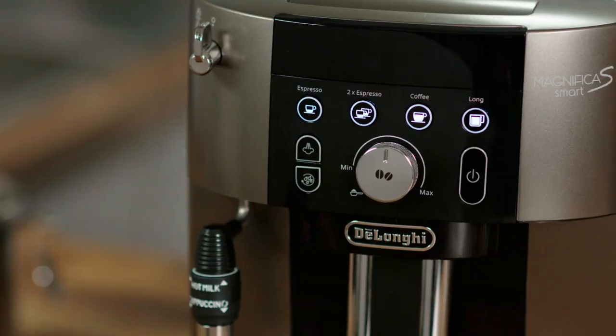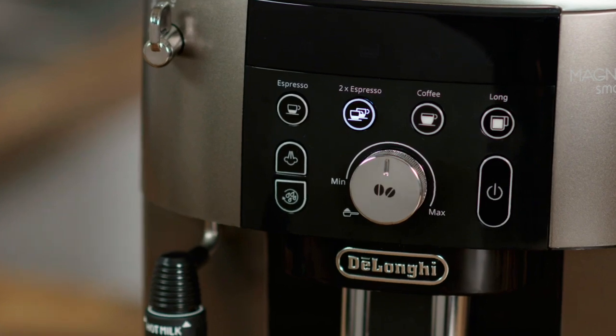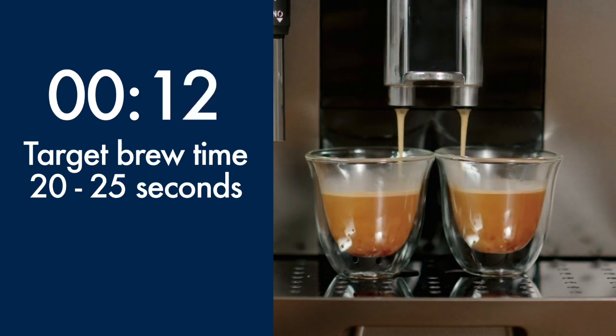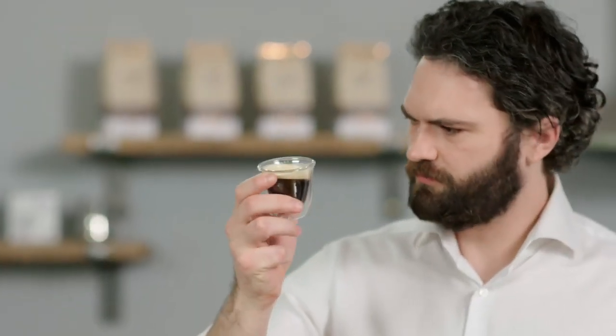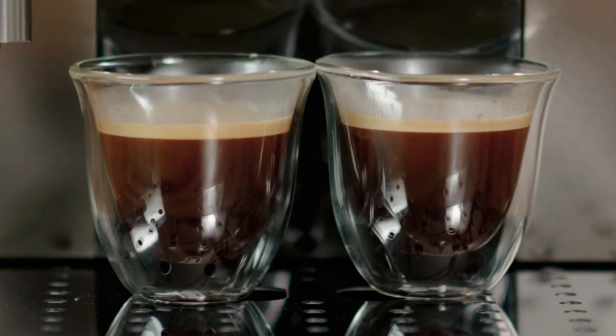First, make two espressos using the default settings. Pay attention to the delivery time — from when the coffee begins to pour from the outlets, the delivery time should take between 20 and 25 seconds. Check the resulting coffee by looking at the crema and body of the espresso.